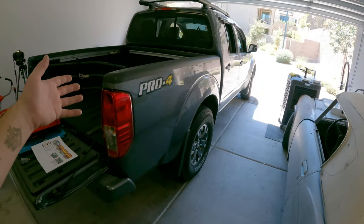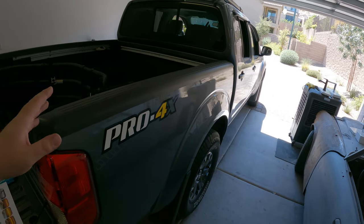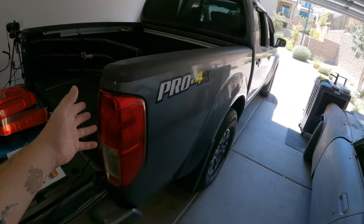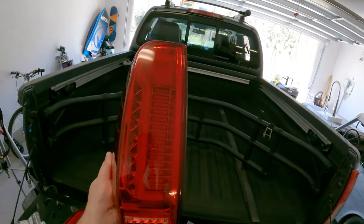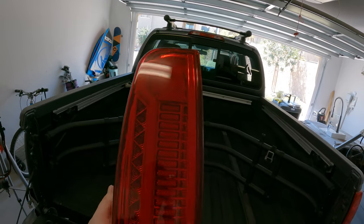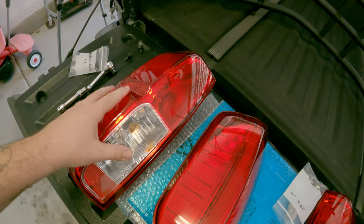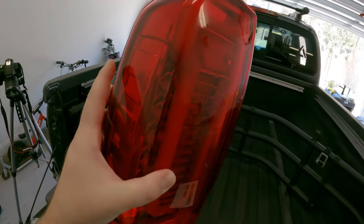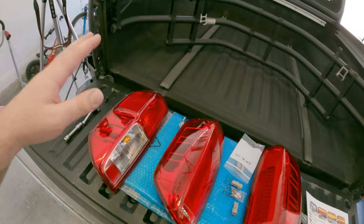Welcome back to the garage. Today I've got a little upgrade for my Frontier. If you're a Frontier guy you might be able to see the subtle differences between 2005 to 2021, but there are only a few minor ones. One of my gripes was how dated the lights look - the tail lights on the Frontier are super dated looking. Someone finally has an upgrade option. I'll have a link in the description where I purchased these. They have a cool DRL style diffused lens, it's all LED, and the size and dimensions are identical from 2005 to 2021.